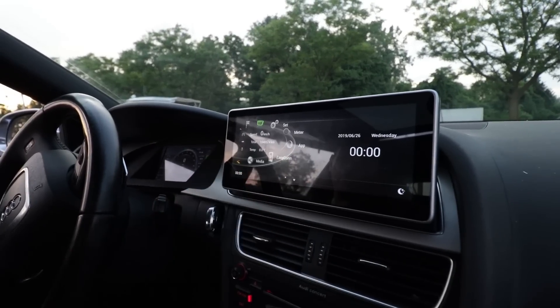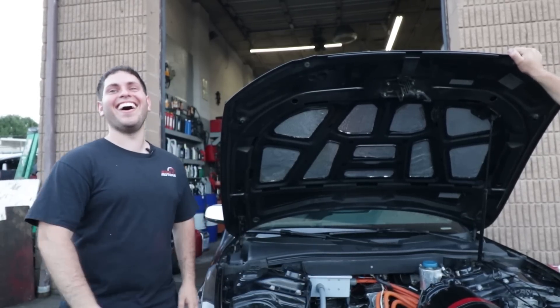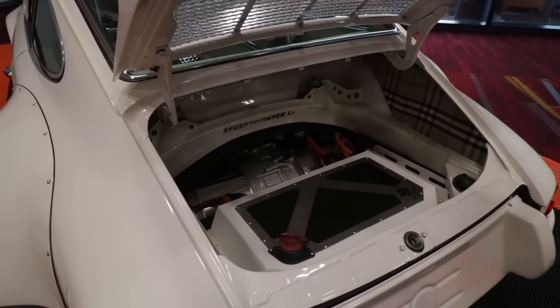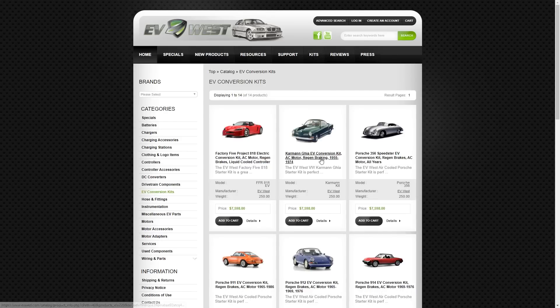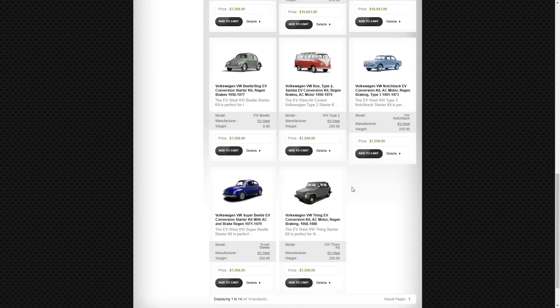In terms of the cost to do an EV swap — specifically a Model S setup into any car — it's going to be significantly expensive. There's a company we looked at their Porsche when we were out at SEMA. They did a beautifully well-done electric Porsche and they sell a lot of EV swaps. They're known for that and have a lot of air-cooled Volkswagen turnkey kits.